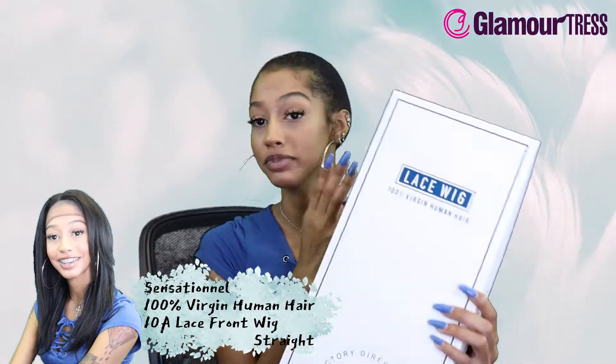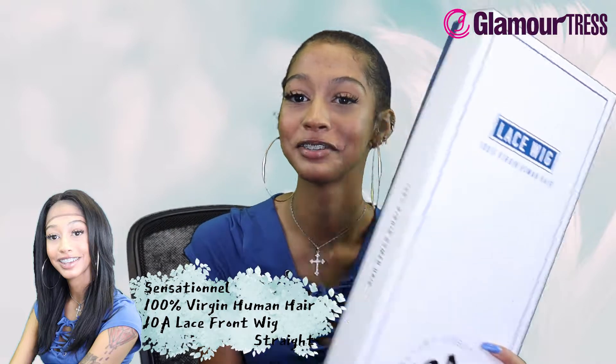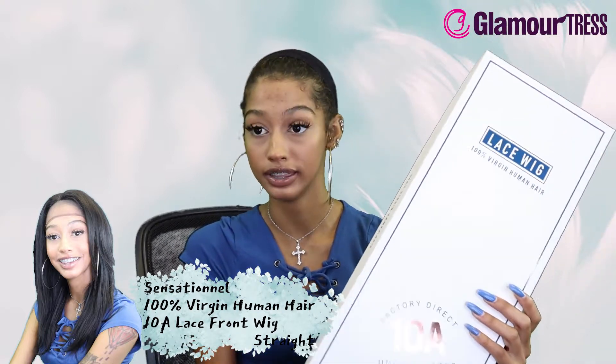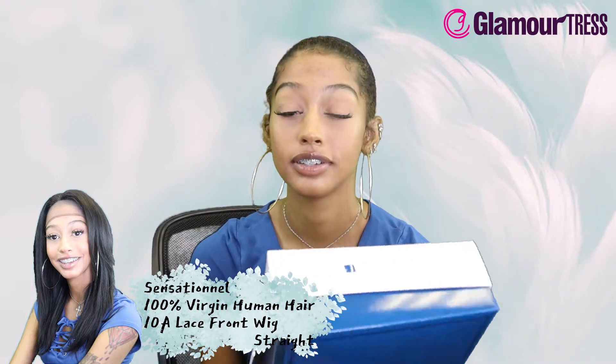What's up guys, how are you feeling today? We are here with a sensational wig - this is a hundred percent virgin human hair 10A lace front wig. This is hundred percent human hair so you can do whatever you like to it - you can dye it, you can bleach it, you can color it. This is in the style straight and it's in the color natural.